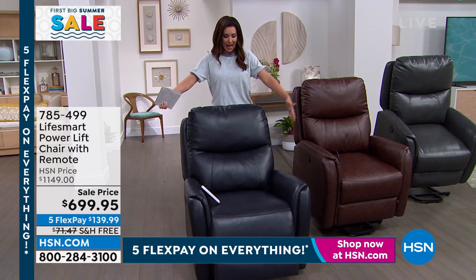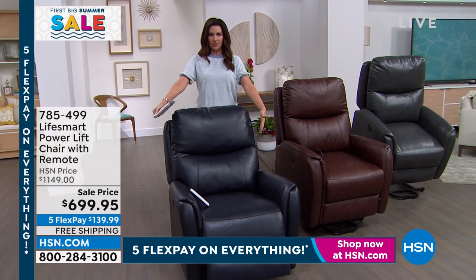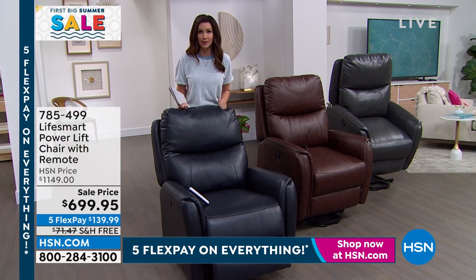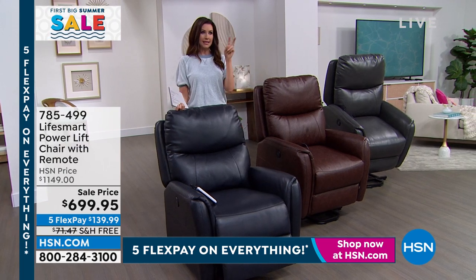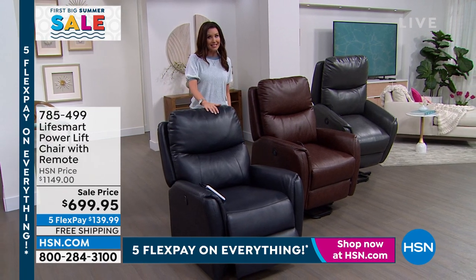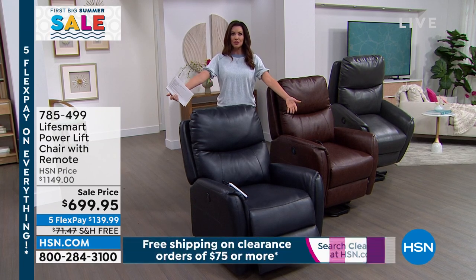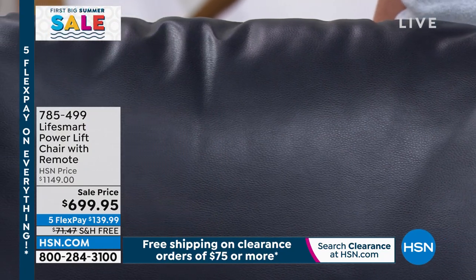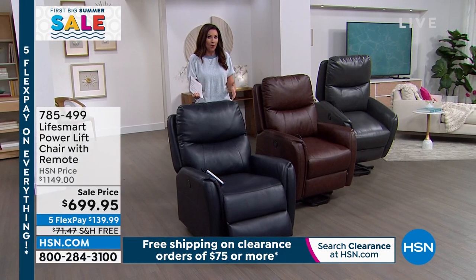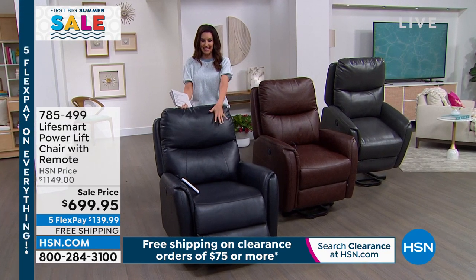Look at the navy — that pebbled leather look you normally have to baby. You don't have to baby this. We have navy, brown, and charcoal. If you have that recliner in your living room that dad or grandpa just won't get rid of — this is going to be a sleek addition. At this price it's almost like a buy-one-get-one. Imagine stadium-style seating in your own home — and unlike movie theaters, you've got a remote, massage, recline, and heat in a beautiful sleek design that holds up to 275 pounds.